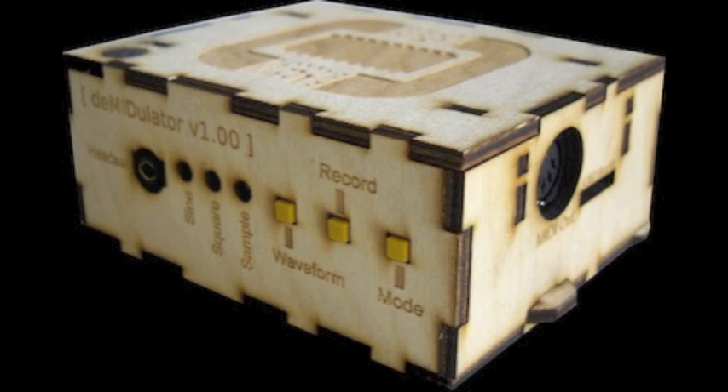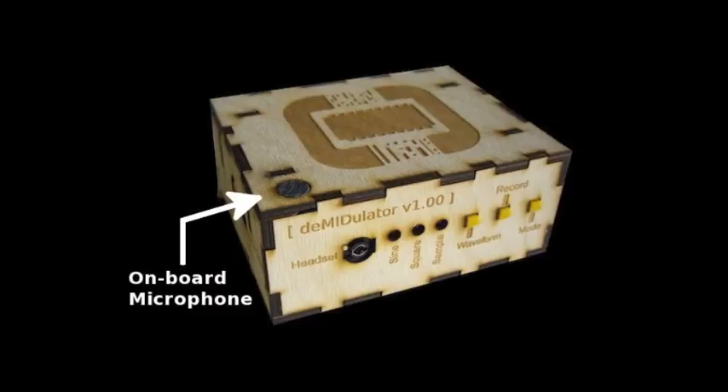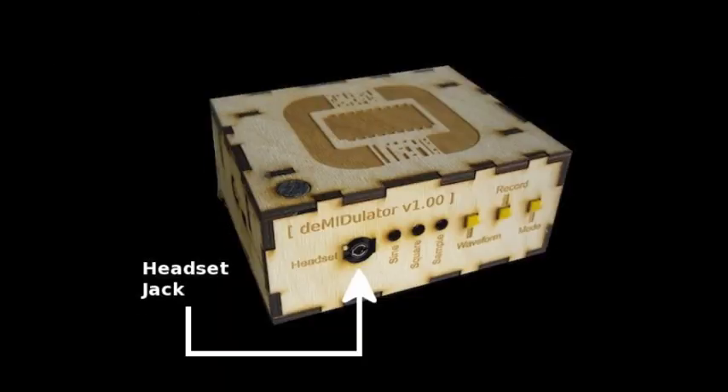The Dimidulator has input and output jacks for both audio and MIDI. Audio samples can be recorded using either the onboard microphone, line-in audio jack, or by plugging in an iPhone compatible headset.